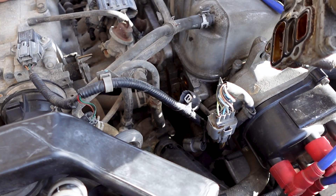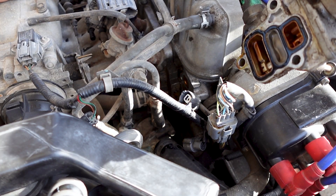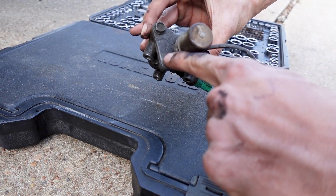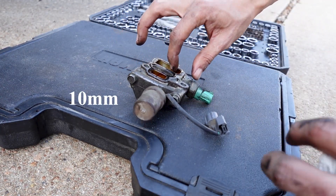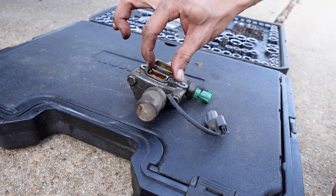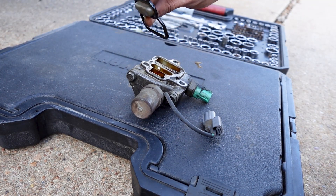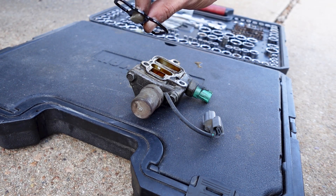Go ahead and change out this gasket. Here's the VTEC solenoid — I'm going to go ahead and open it up. I'm going to take off these three upper bolts and then go ahead and take off this gasket. There's the gasket with the screen, and I have a new one from Honda that I'm going to be putting on.